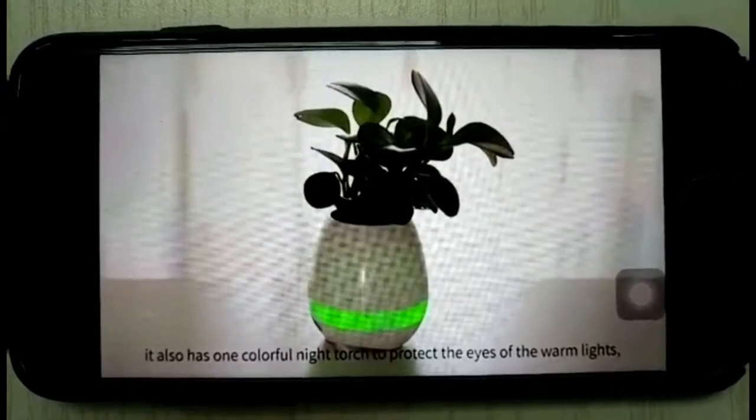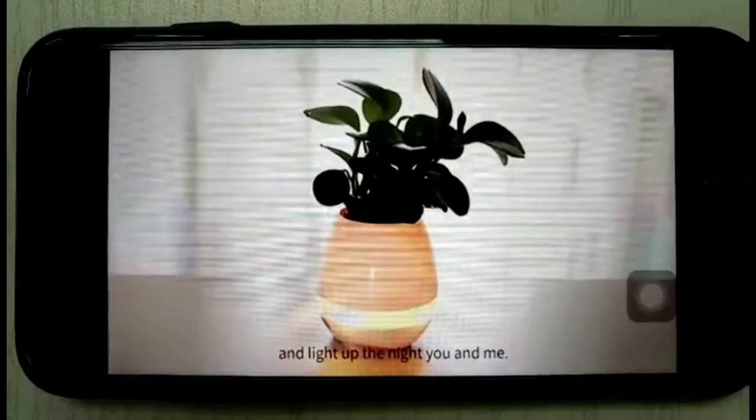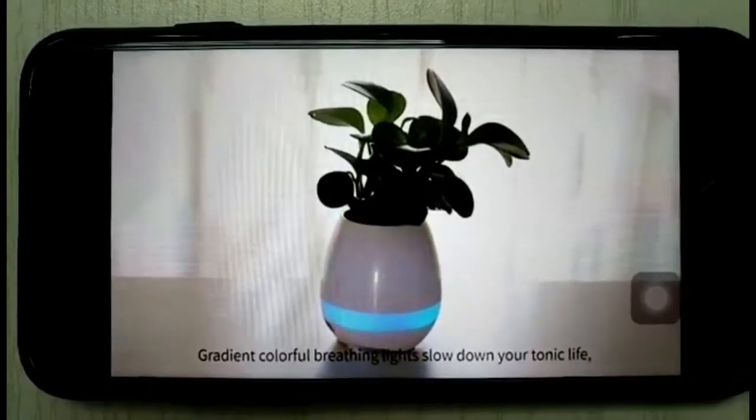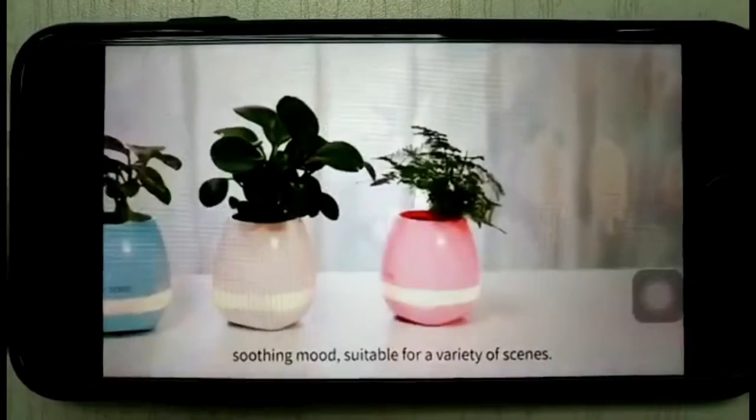Touch-activated warm lights protect your eyes and light up the night for you. Gradient colorful breathing lights help slow down your hectic life, with a soothing mode suitable for a variety of scenes.